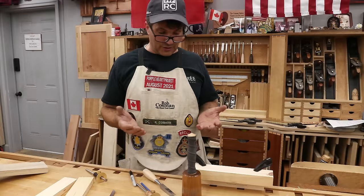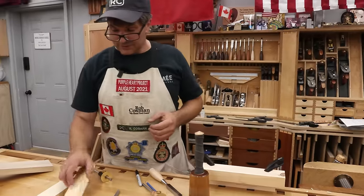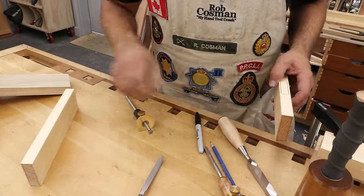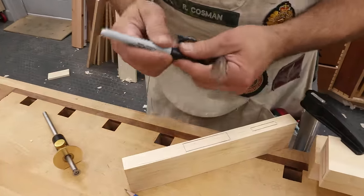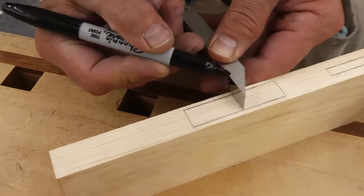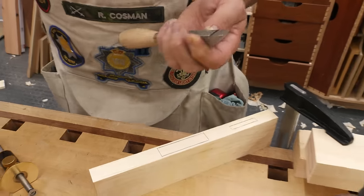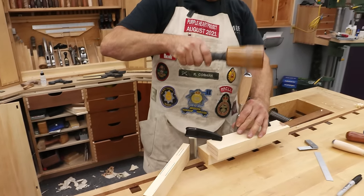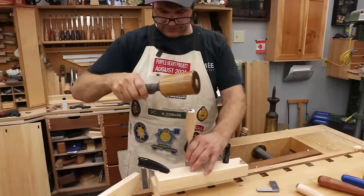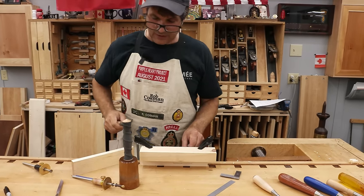You always need to make sure your mortise is chopped deep enough so you don't bottom out before the shoulder comes up tight. But there are also times — if you're chopping through a thin piece — where you've got to be careful not to go all the way through. What I'll do is come in with a Sharpie, which is easy to remove after the fact. Draw a line on the chisel at the depth limit, and as I go about chopping, I simply go until that line is right in line with the face of the surface. That way I don't have to worry about going too deep or not deep enough.